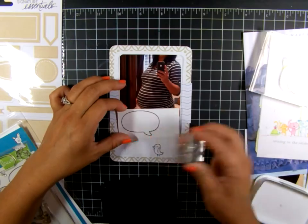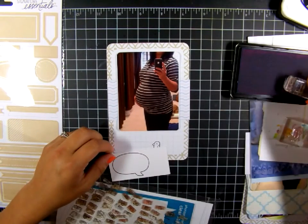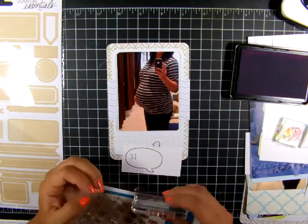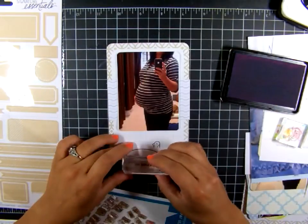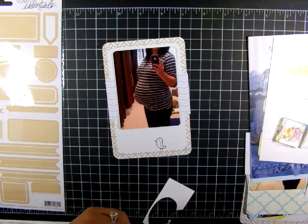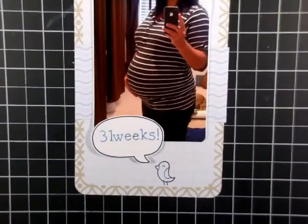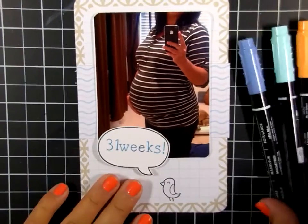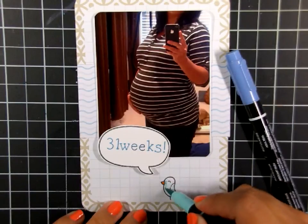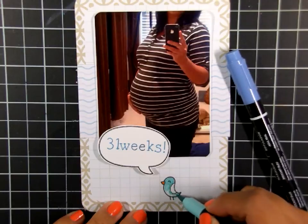I'm stamping the bird image directly on my pocket. Now I'm using Smitty's ABCs, also from Lawn Fawn, to stamp my title — it's '31 Weeks' — and I use the Hero Arts Pool ink, which I use throughout this layout. I'm going to zoom in here so you can see what I'm doing a little better. I'm just taking some Stampin' Up markers and coloring this little image very quickly — nothing fancy here.